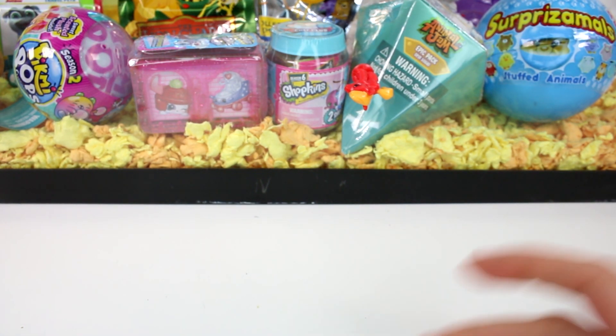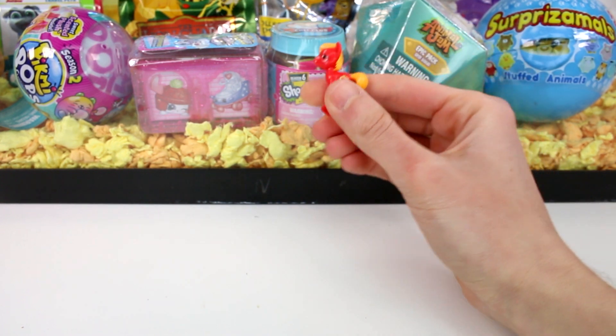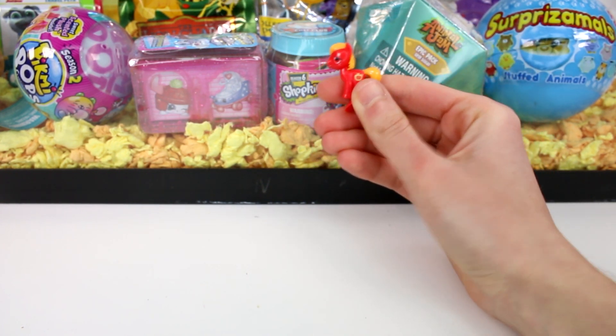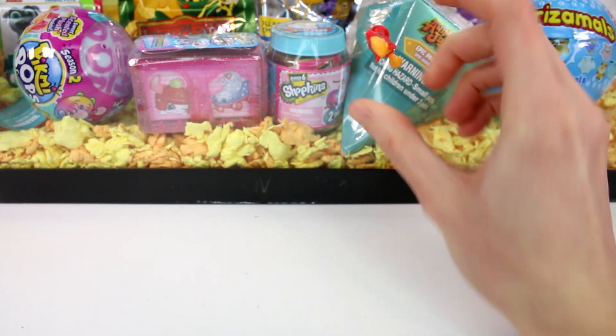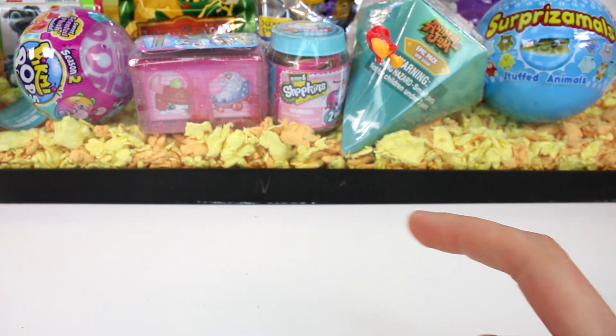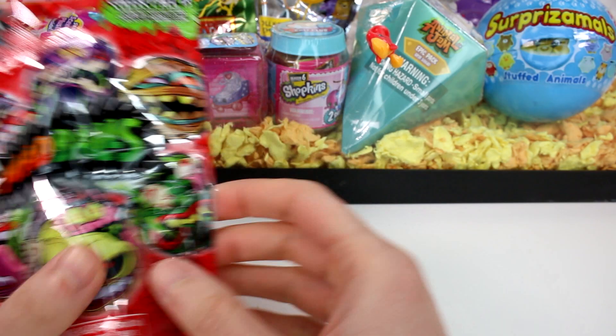That's amazing. I can't remember what pony this is. It's a cutie mark, but the cutie mark doesn't help me. Who is this? I know this one. It'll come to me. If it doesn't come to me by the end of the video, write it in the comments down below for me.